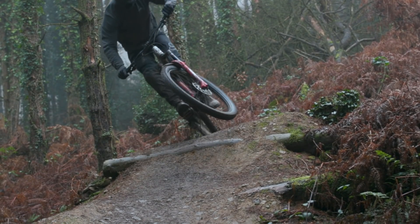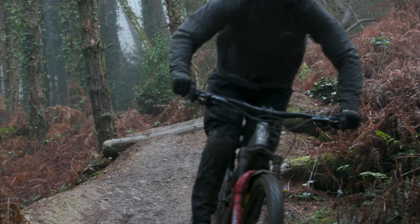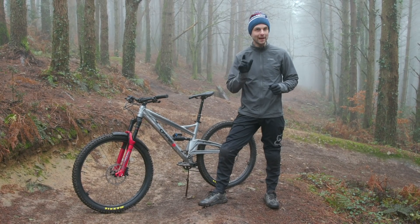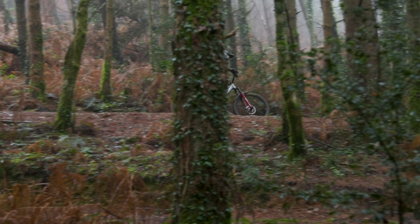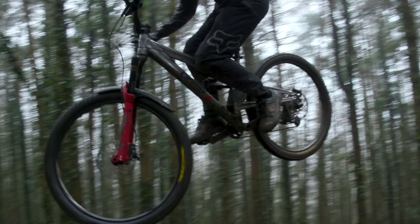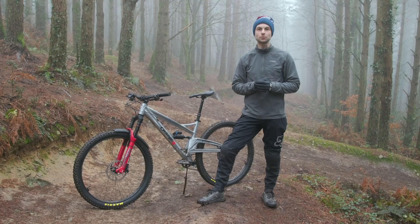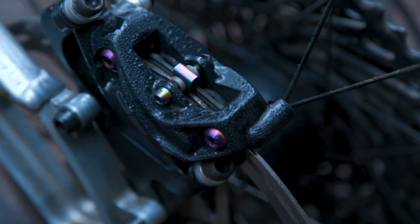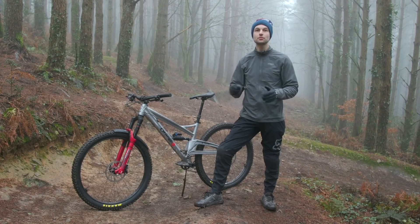To keep your brakes performing as they should, it's important to bleed them as soon as your lever feels spongy or the pads don't bite the disc as aggressively as they should. It's worth mentioning that the bleed process isn't as hard as people make it out to be, as long as you've got all of the correct tools. Check out SRAM's tutorial on how to bleed your brakes by clicking the link in the video description.